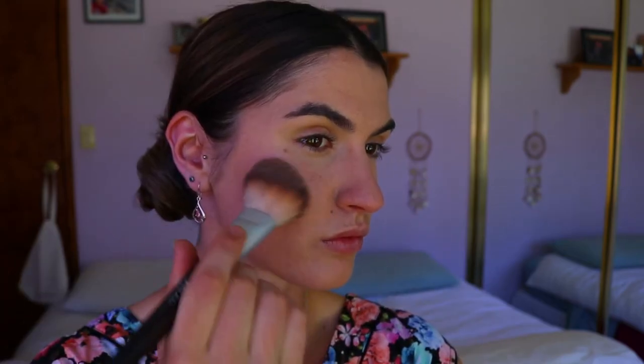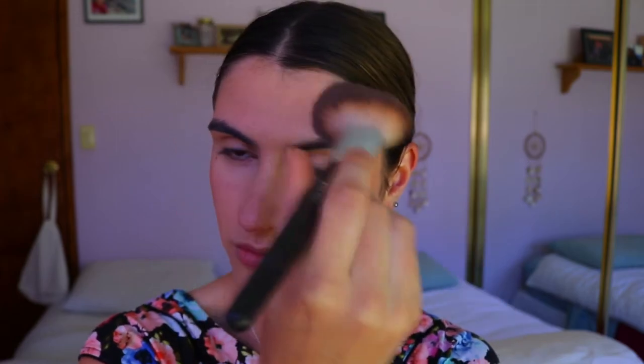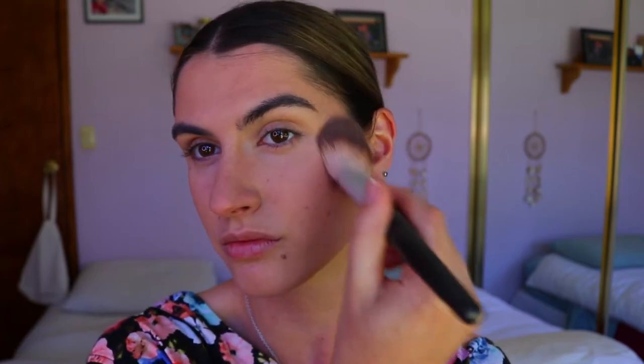I'm bronzing more heavily on the cheeks and temples, and anywhere where you'd naturally catch some sunlight. I'm using my Chi Chi bronzer brush — I love this product because it is a natural makeup company, so they don't put any nasty chemicals or hidden nasties in there. I do prefer to know what's in my makeup products.